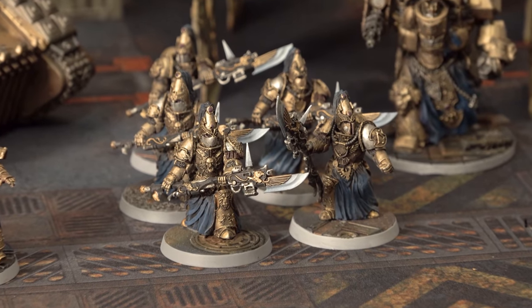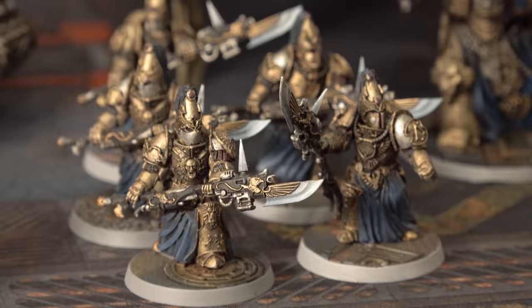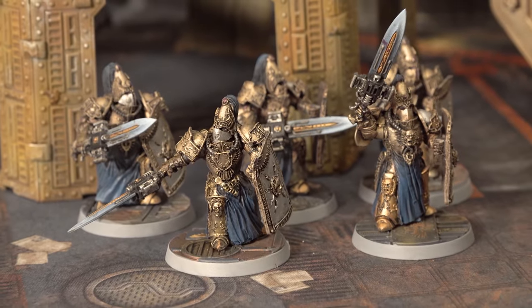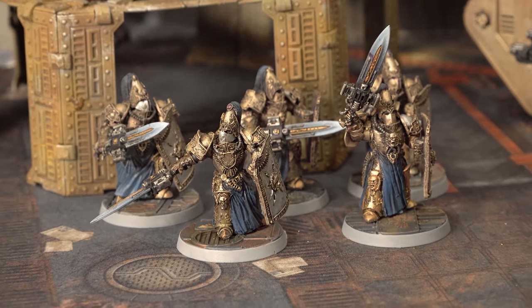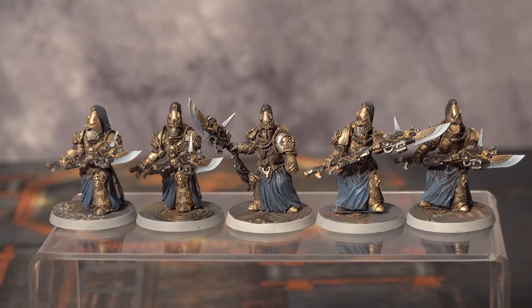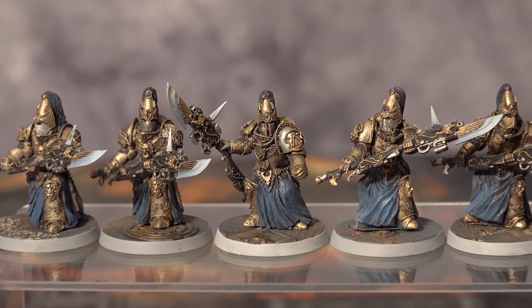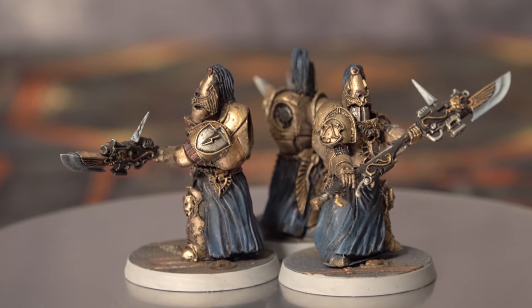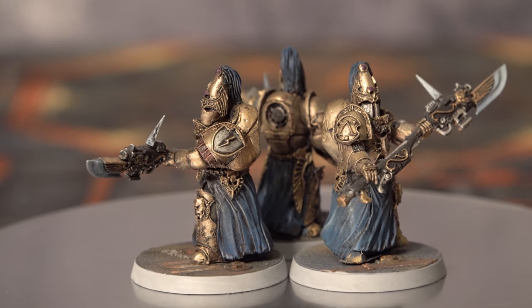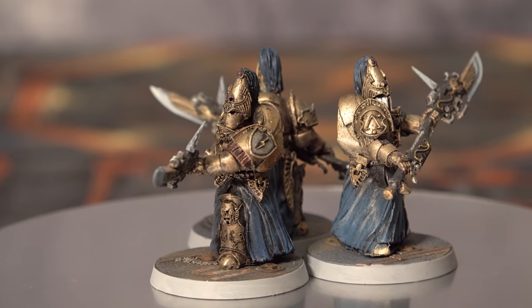First up, I have two five-man squads of basic Custodian Guard. These are built from Cyborg bodies, arms, and helmets, and then Games Workshop Custodes Guardian Spears and Sentinel Blades. Their shields are from the Cyborg kit too. The first thing you notice about these is that they're a lot bulkier sculpts — they're the same height as Games Workshop Custodians, but the robes really fill them out. Their shoulder pads are from the Cyborg Spartan range, which are slightly smaller in proportion, as I felt the standard ones that came with the Roman kits were just a bit too huge.